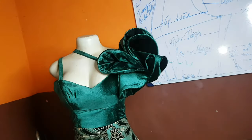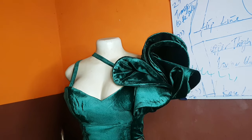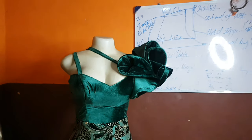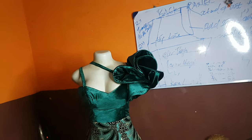Hey loves, welcome back to my channel. In today's video we are going to learn how to make this sleeve. I have made something similar on my channel before, but today we are going to do it with velvet — this is the first time I'm actually trying it out with velvet.